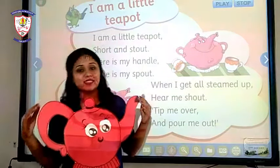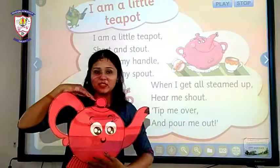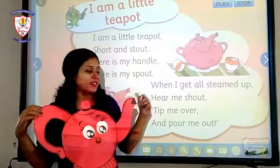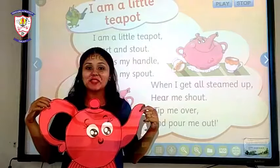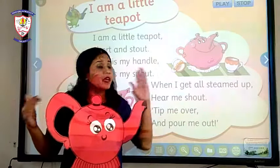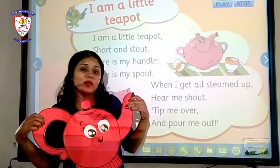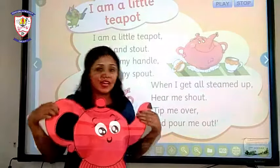I'm a little teapot, short and stout. Here is my handle. Here is my spout. When I get all steamed up, hear me shout. Tip me over and pour me out.